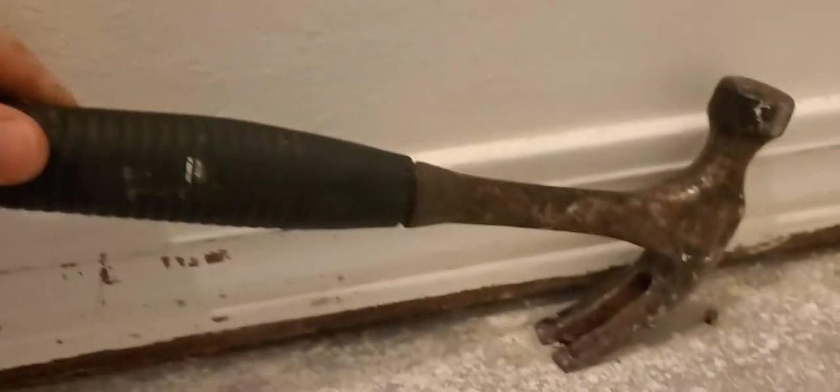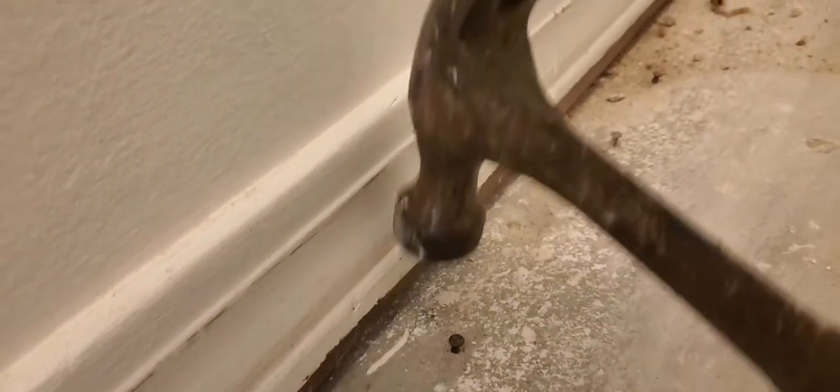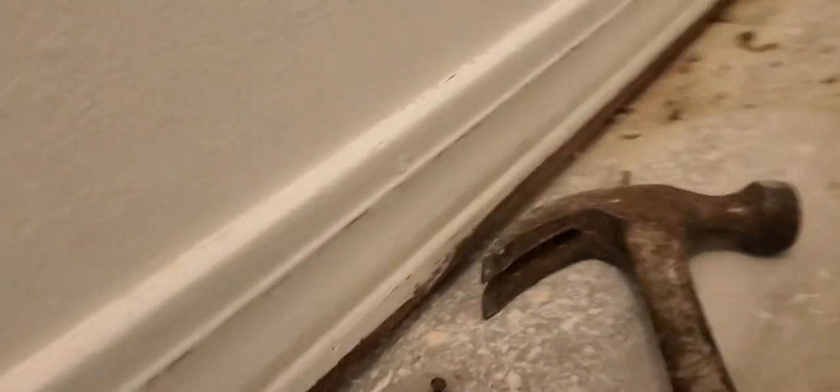Squeeze it up on there, rock it a little bit, and get a little bite. It's actually in there harder than I thought. There we go — a little bitty spot where it was. You'll get faster at this; I'm just going slow to show.